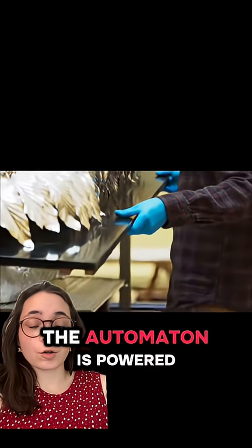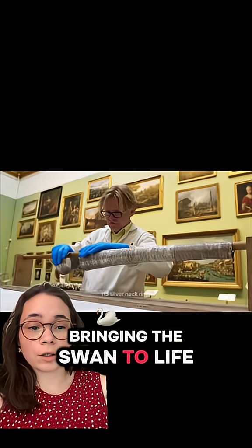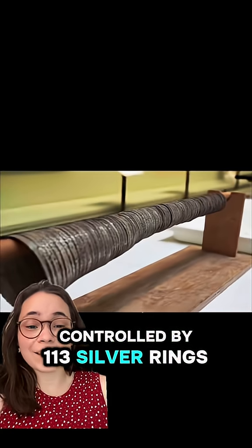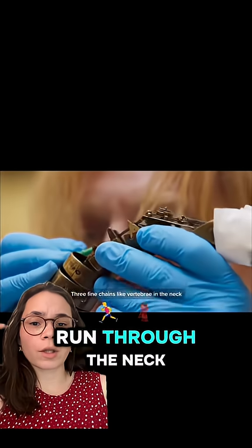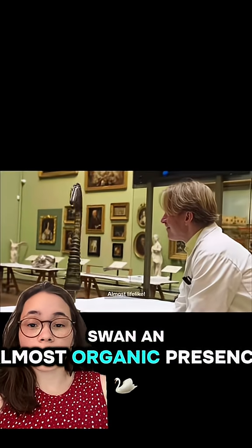Beneath the surface, the automaton is powered by a complex clockwork mechanism, bringing the swan to life. The neck alone is controlled by 113 silver rings. It moves smoothly and fluidly, while three fine chains run through the neck, mimicking vertebrae, giving the swan an almost organic presence.